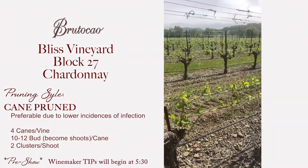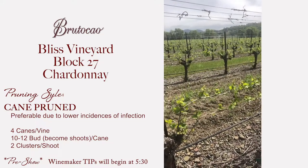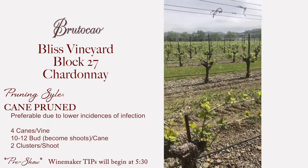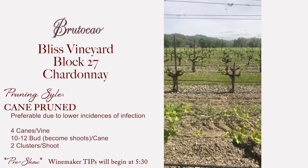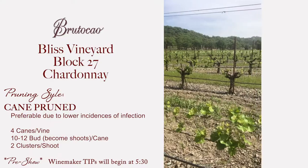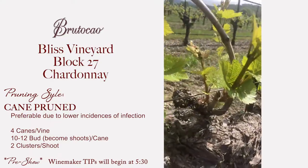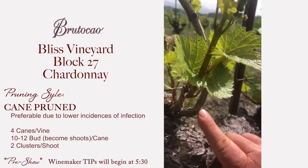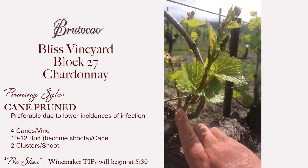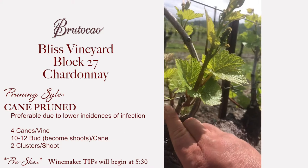Now we're in block 27 of the Bliss Ranch. It's a Chardonnay block that we cane prune. This produces our Brutico Chardonnay and Reserve Chardonnay. We try to get four canes per vine, and with each cane there's a renewal spur. This is the cane and this is the renewal spur. Next year this cane will get cut off and this will be the new cane, and that will be the new renewal spur.